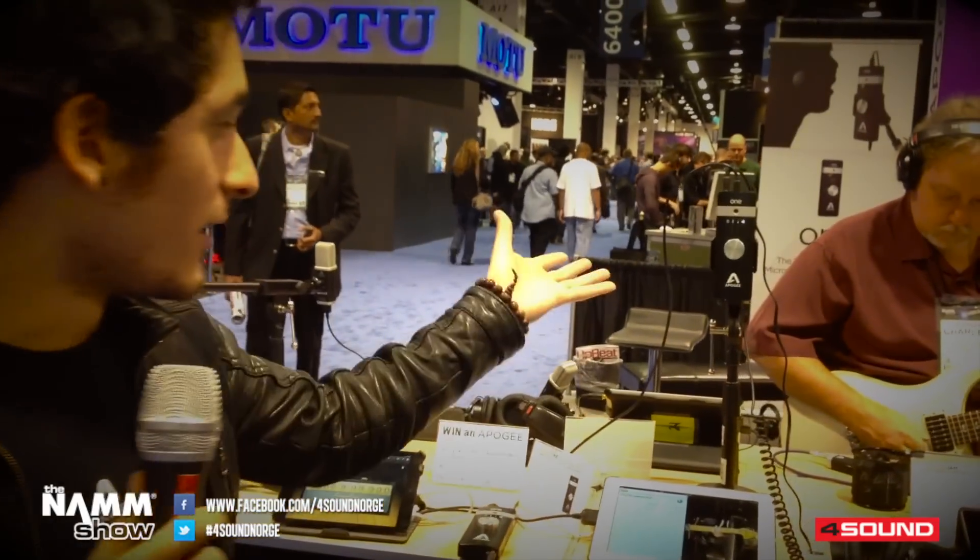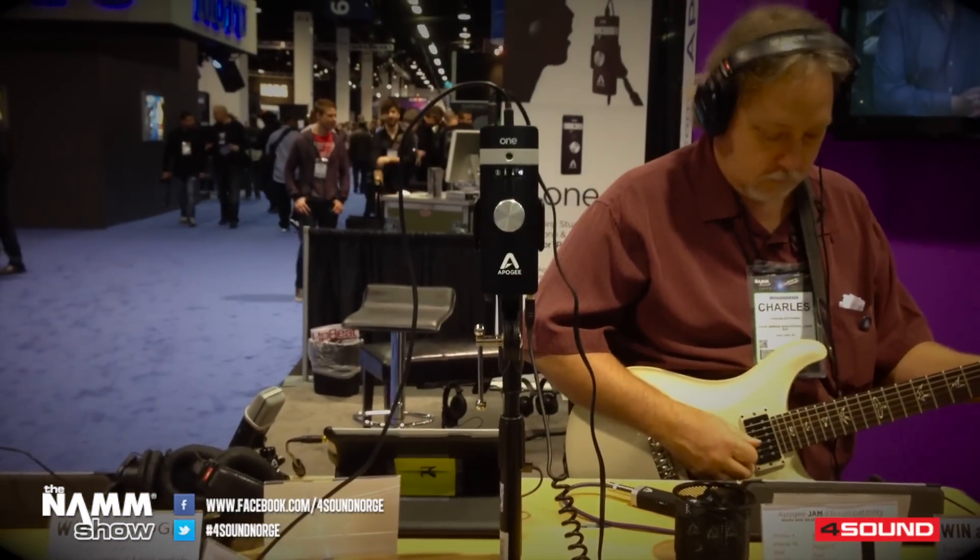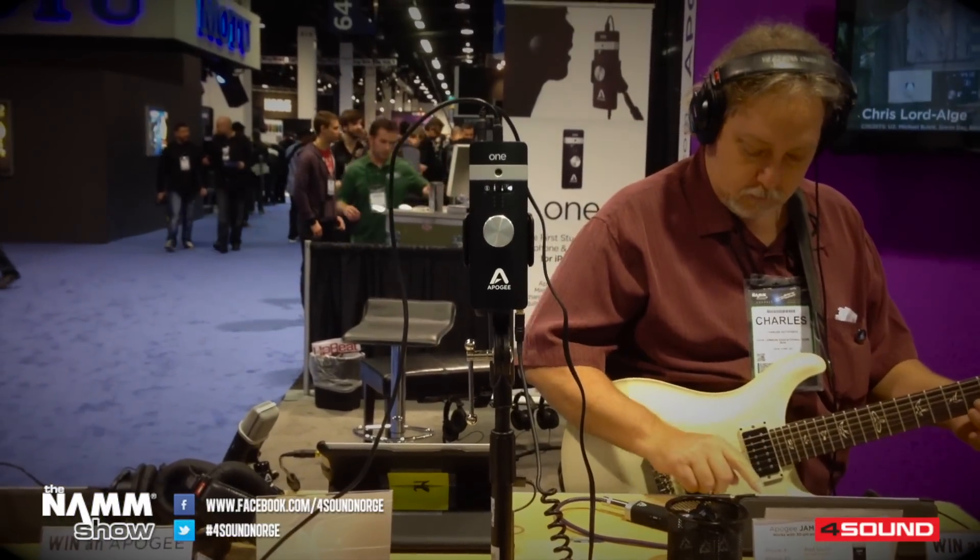Hi, this is Daniel Jimenez from Apigee. This is me introducing the new One from Apigee. This is the second generation One — an entirely new design from the first generation One.